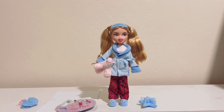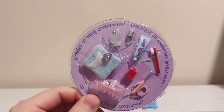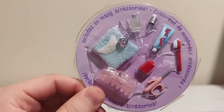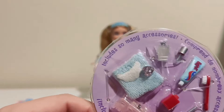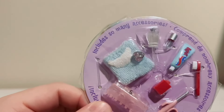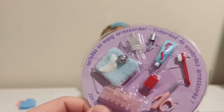Now that she is out of the box, let's take a closer look at everything. I decided to leave this in the packaging because everything's so small, but she's got a hair clip, curling iron, some nail polish, toothpaste, and her little journal or diary. Those are the accessories that she comes with.